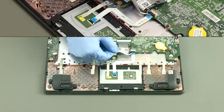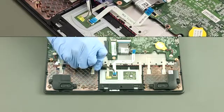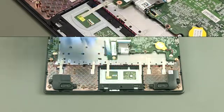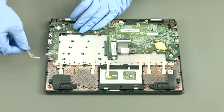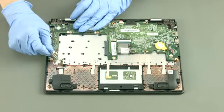Disconnect and remove the touchpad cable. Disconnect the speaker's cable and peel off the conductive tape.